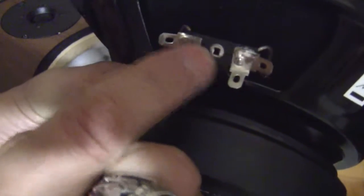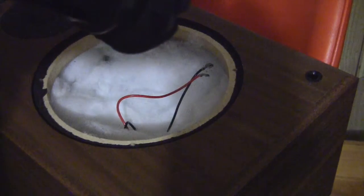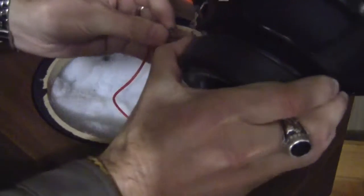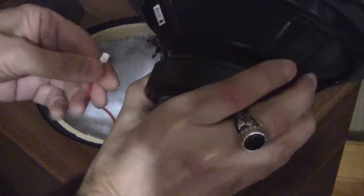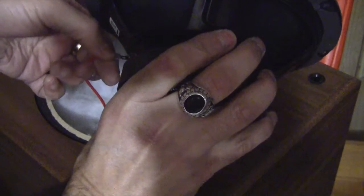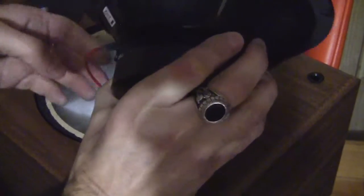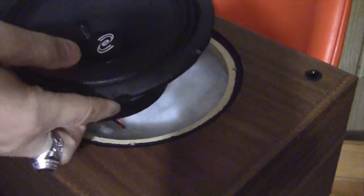There's a little plus sign and negative sign on the speaker so we know where the wires go. The negative side will be the black wire and the positive will be the red wire. I've just connected the two wires.